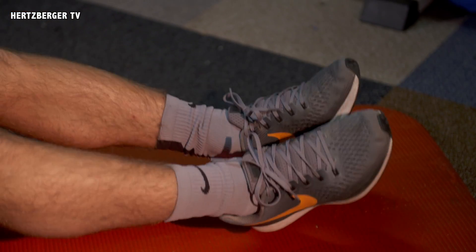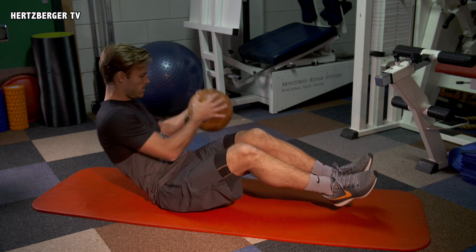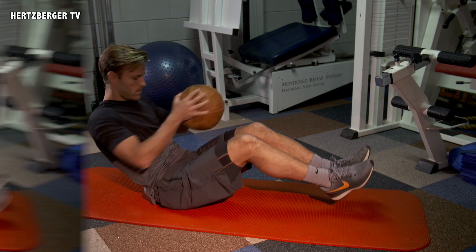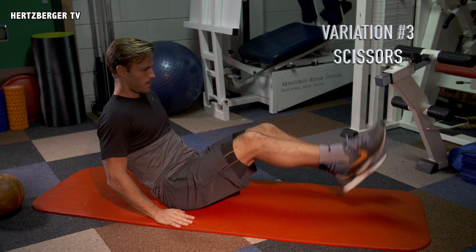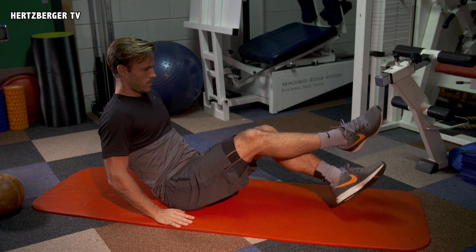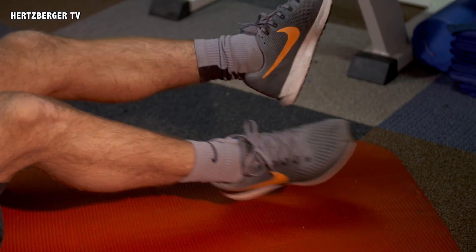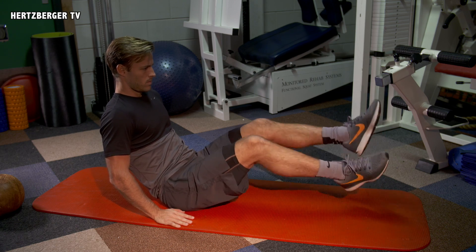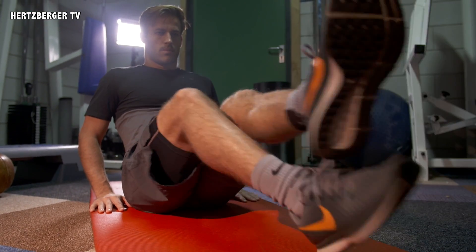Keep your feet off the ground and your upper body in a nice 45-degree angle. The next exercise is called scissors. Bring your body in a 45-degree angle, place your hands next to your body for extra stability, and then move your feet above and below each other just off the ground.